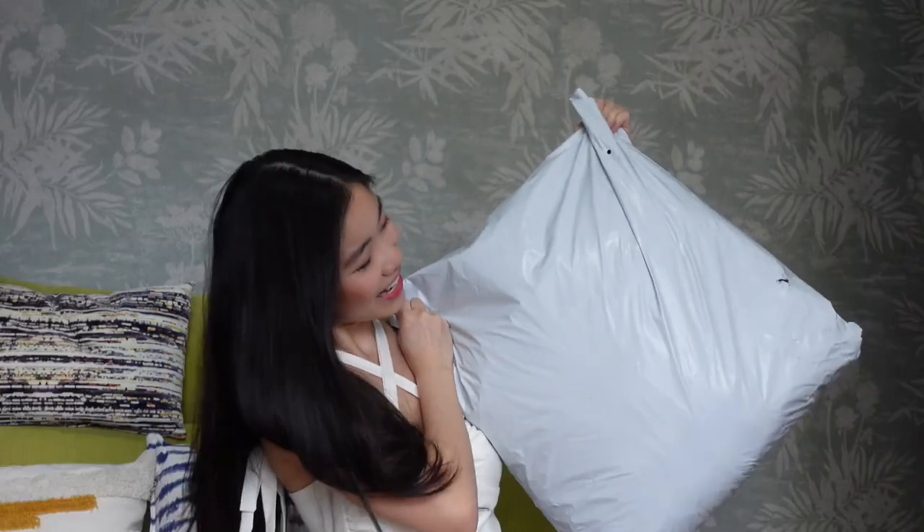Hi guys! I've gotten some items from Shein and my parcel is here now — it's a really huge and heavy one. This is the very first time I'm buying stuff on Shein, and a lot of you have been asking me whether the items are good quality, because there are a lot of mixed reviews out there. I'm going to be opening all the stuff I got today and let's see how they fare — let's get into the haul!